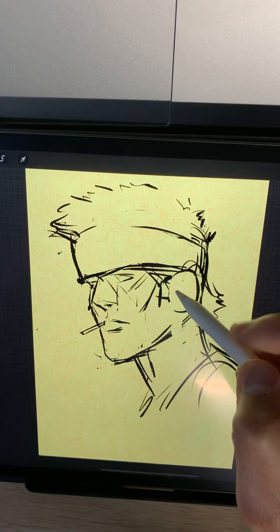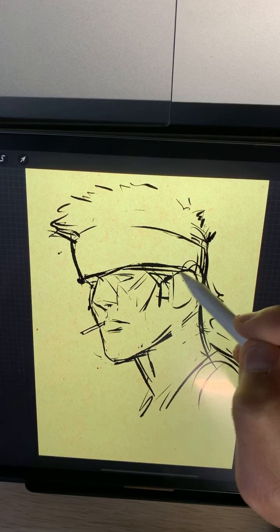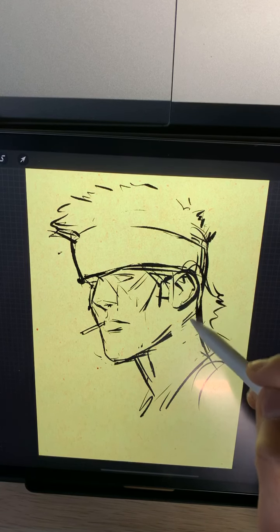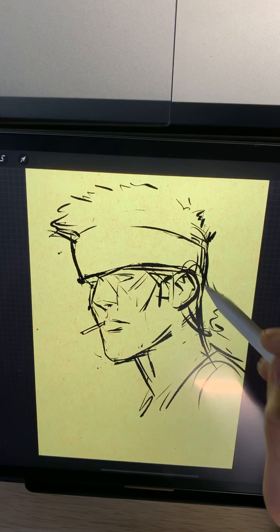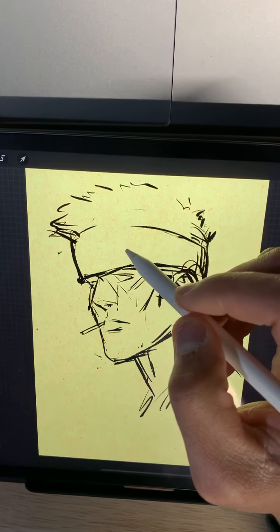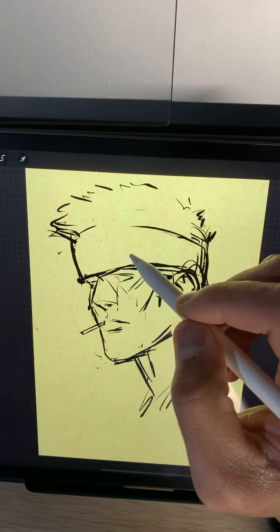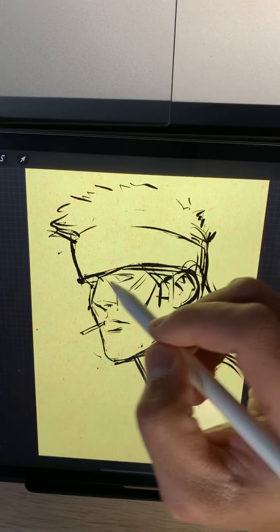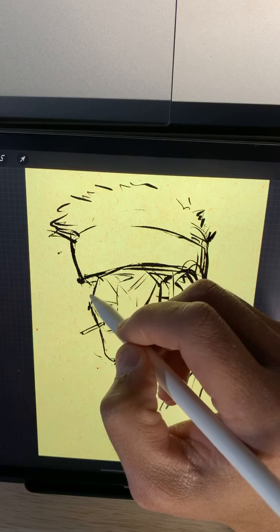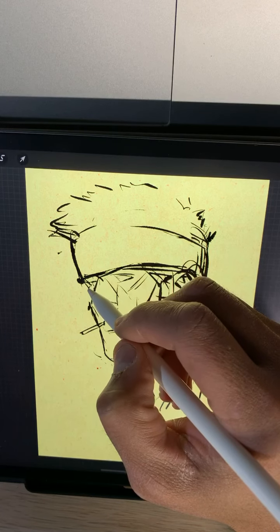A lot of my process is just - I try to draw things on one layer, I don't do a lot of layers. Someone asks if I've already drawn the Terminator - yes I have, but not recently. I'll put that on the list because I like Terminator.